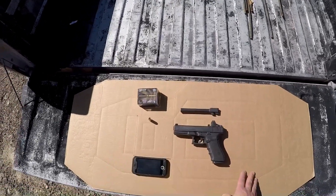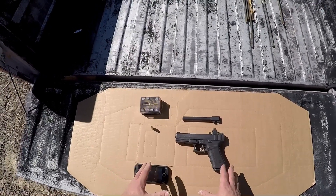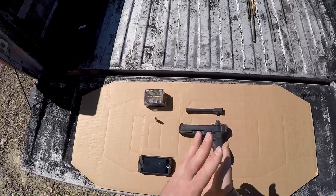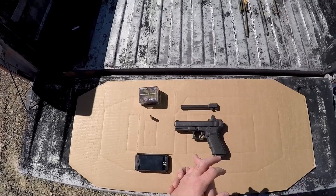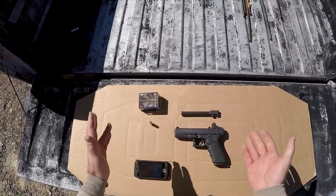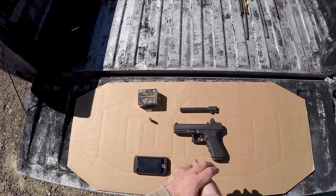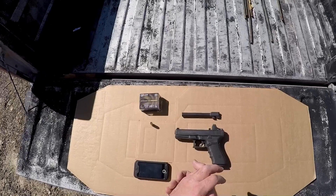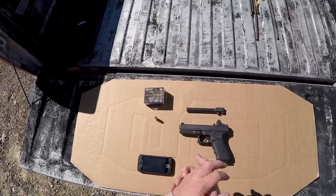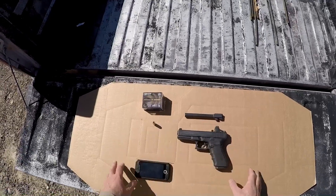What we have is a 200 grain 10 millimeter HST, brand new to the market — I believe it actually released this month. If you watched my last video, Speer released a 200 grain Gold Dot for the 10 millimeter, and it was a bit of a disappointment. I had a follow-up where I hand-loaded the projectile to where I hoped they would load it, and it did much better. Federal's claiming 1,130 feet per second, and this is a purpose-built bullet. HST rarely disappoints, so I'm pretty excited.